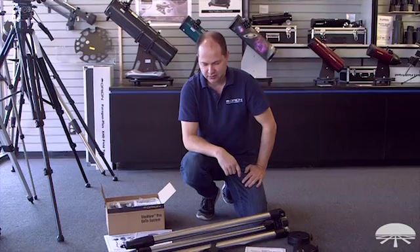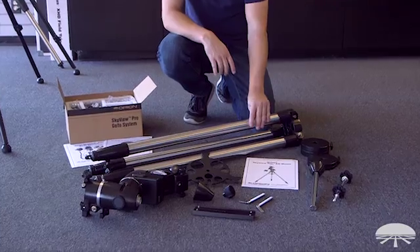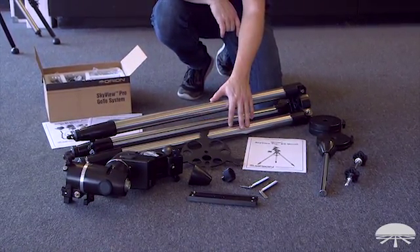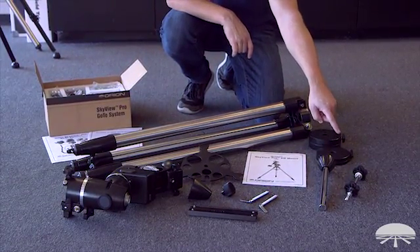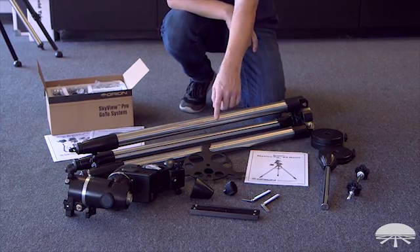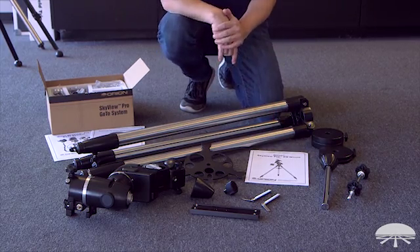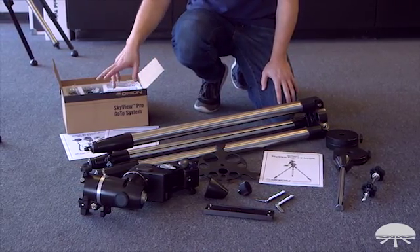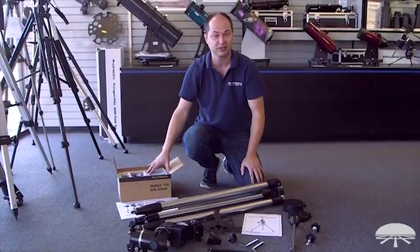Here we have all the components to the Skyview Pro GoTo system. On this side is the mount itself, tripod, and head. This is the accessory tray that goes in between the tripod legs. On the side, the counterweights, counterweight shaft, and center support tray. Over in front are the small pieces — the latitude adjustment bolts, slow motion knobs, and dovetail bar. It comes with a manual to help you assemble it. And over here are the components to the GoTo kit, which comes with a manual for assembly and using the hand controller, plus all the parts needed for the GoTo system.